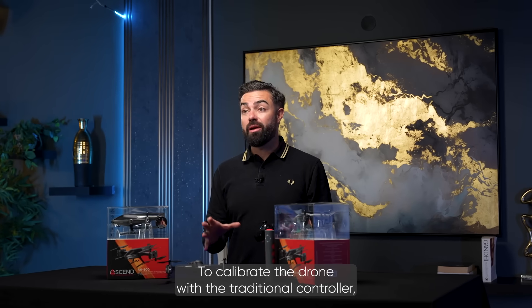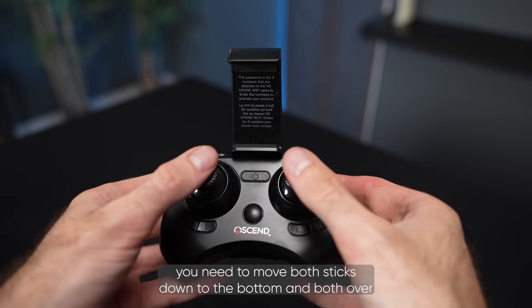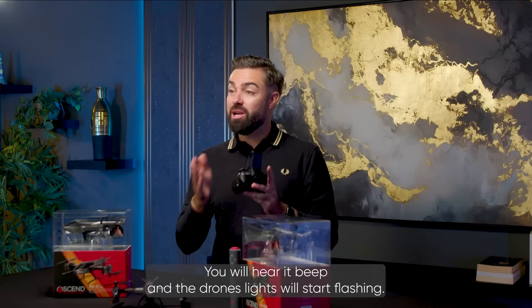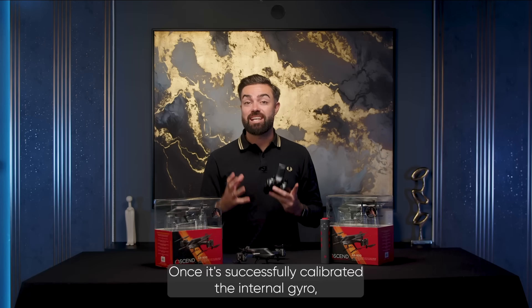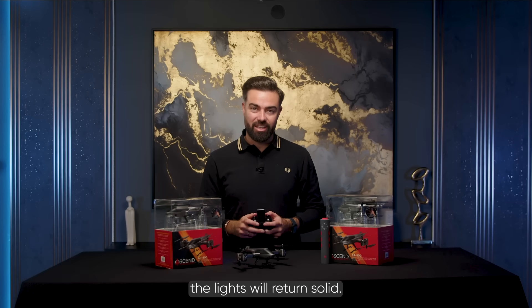To calibrate the drone with the traditional controller, you need to move both sticks down to the bottom and both over to the right hand side. You will hear a beep and the drone's lights will start flashing. Once it has successfully calibrated the internal gyro, the lights will return solid.